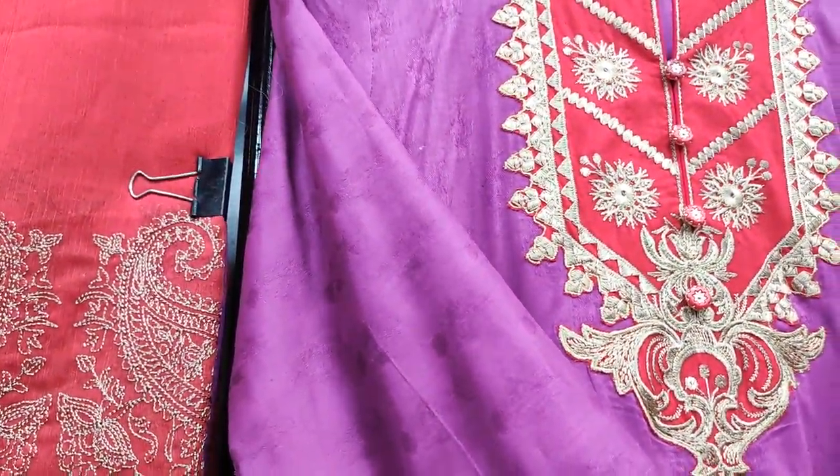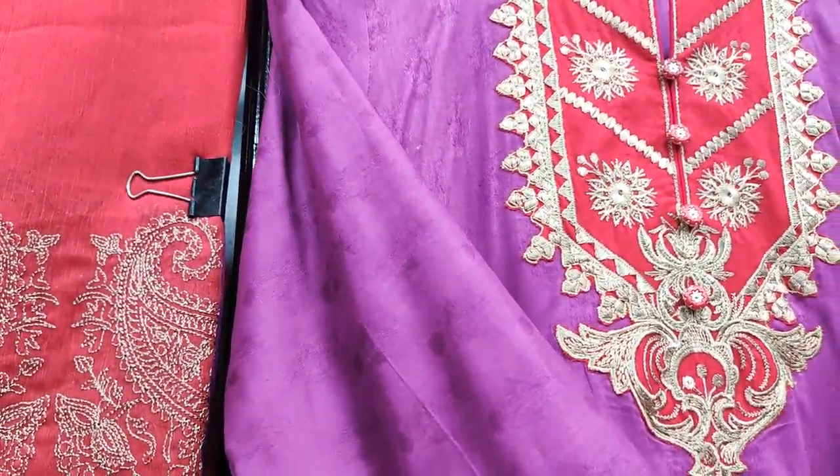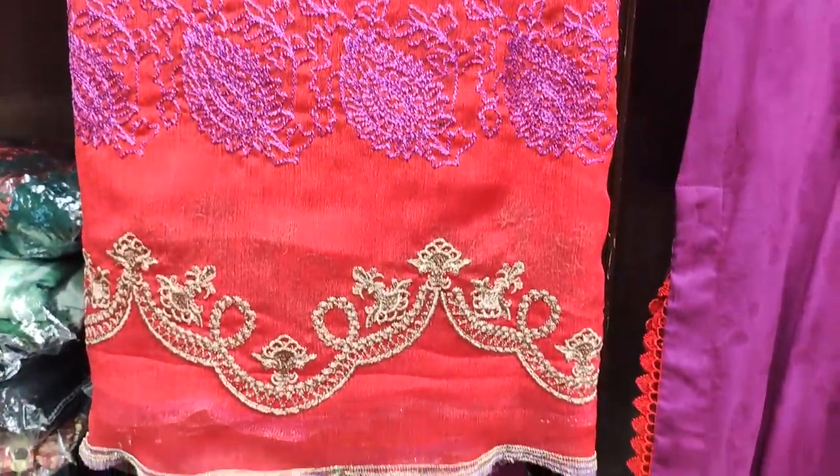This is the self fabric and it is on the chiffon fabric with embroidery. The embroidery is on the fabric, with embroidery on the trouser as well.